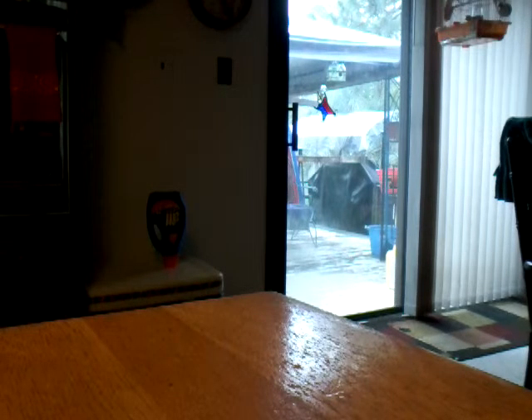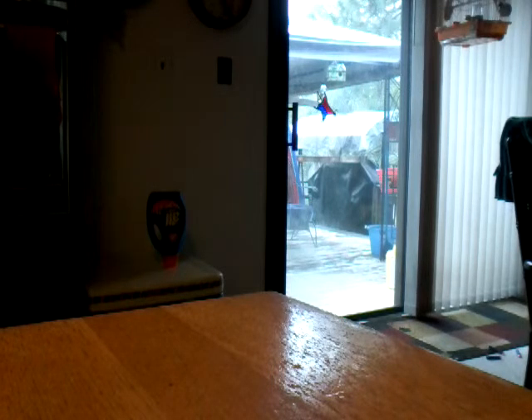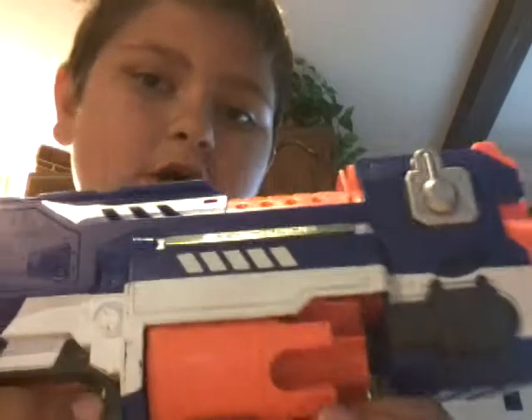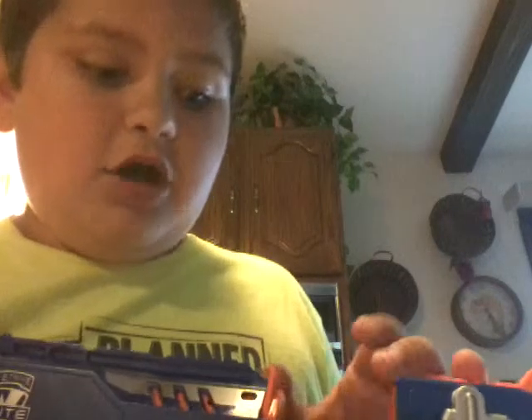I'm gonna do a review, so I'm gonna shoot for you now. Let me turn the camera to where I want to show you. Okay, ready? Go! As you can see, I did fire ten shots.